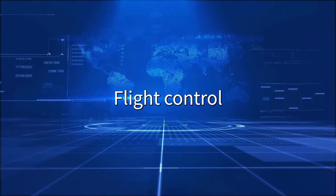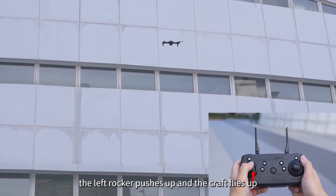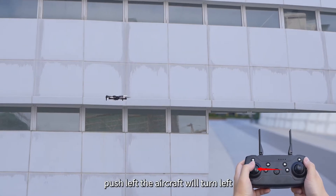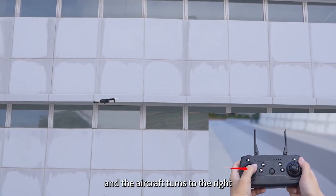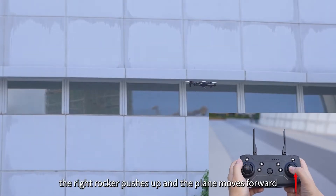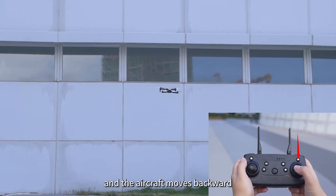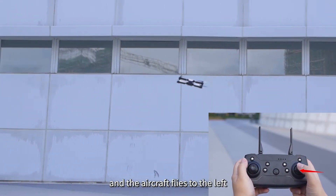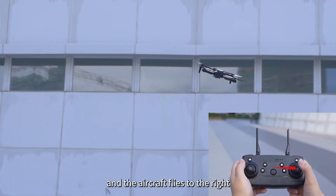Flight control: The left rocker pushed up makes the craft fly up; pulled down makes it fly down. Push left and the aircraft turns left; push right and the aircraft turns right. The right rocker pushed up moves the plane forward; pulled down moves it backward. The right joystick pushed left makes the aircraft fly left; pushed right makes the aircraft fly right.